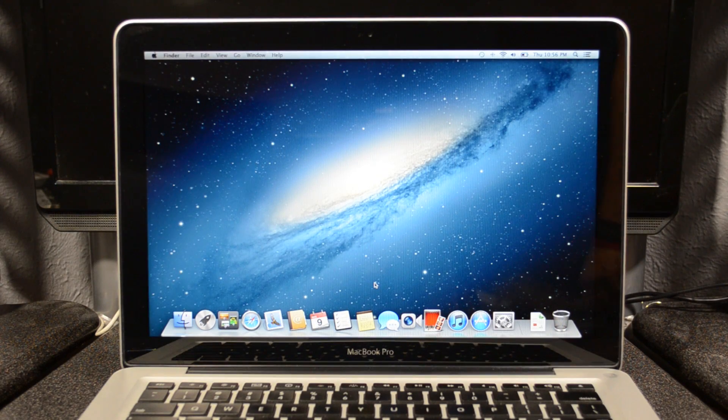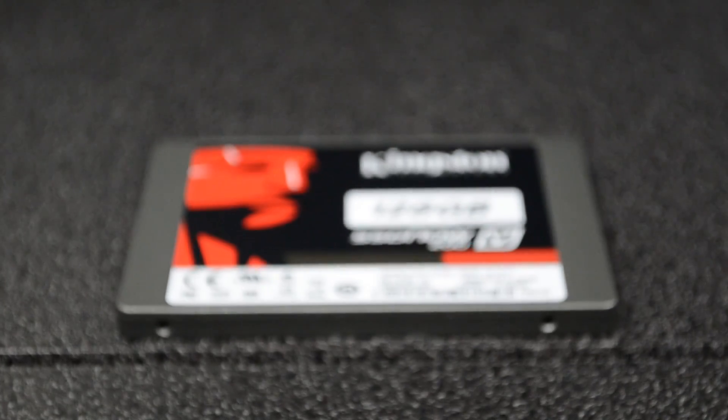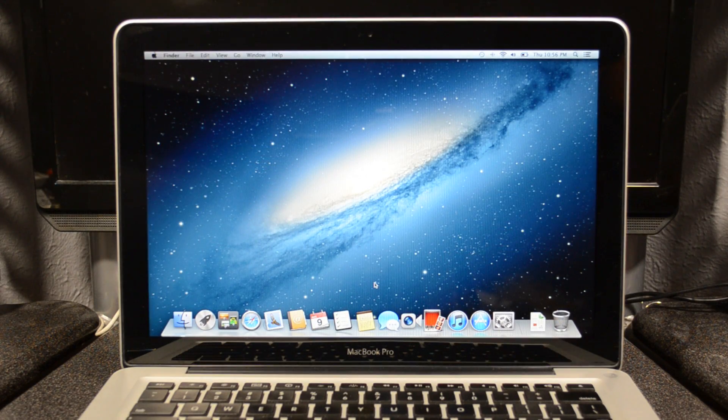What is up guys, so I wanted to make a quick comparison video between the new Kingston SSD Now V200 that I received from the good friends at Kingston, and compare it to the Fujitsu hard drive that was already pre-installed into my mid-2009 13-inch MacBook Pro. I did put them head-to-head and ran a few tests, so this is basically a comparison between a hard drive and a solid state drive.